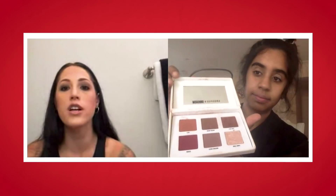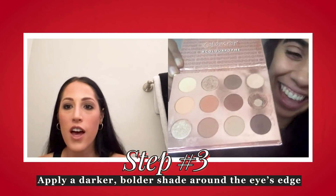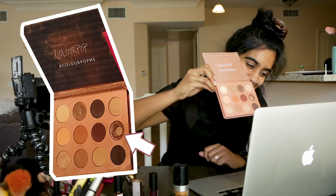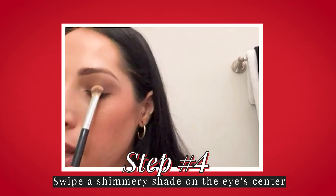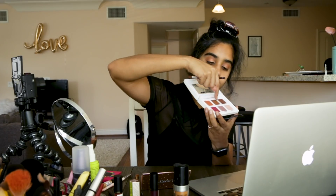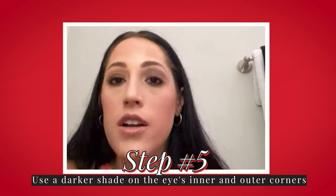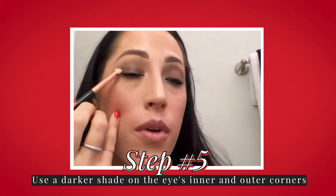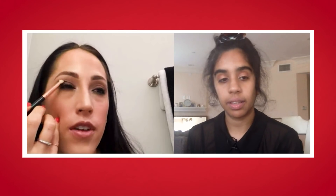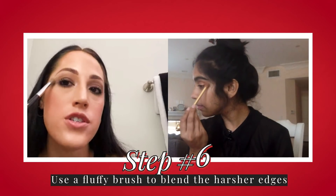Take that coppery, kind of orangey-red color and really fill into our crease. The best thing with shimmers is we place and slide down. Let's go in with that middle brown color around the inner and then the outer — basically like a check mark, almost like a C but like a B. Then let's go back in with that fluffy brush with no product and just buff out the edges where you see it looking a little harsh.